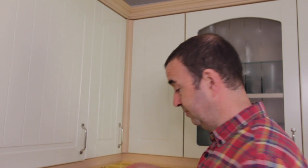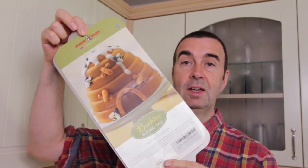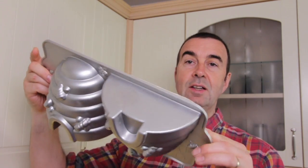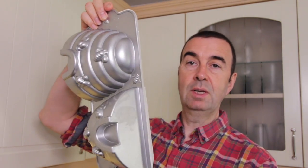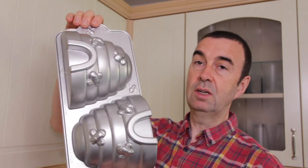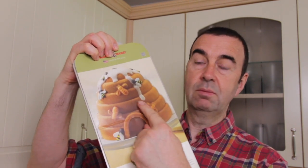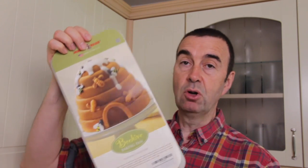Let me show you the cake tin first — it's really quite interesting. It's another one of the Nordic Ware cake tins, and it's a beehive. It's got two halves, so we're going to make two single cakes and then cement them together with some buttercream. It looks like we might have to do some decorating on the outside of the cake as well — a bit of modelling or something.